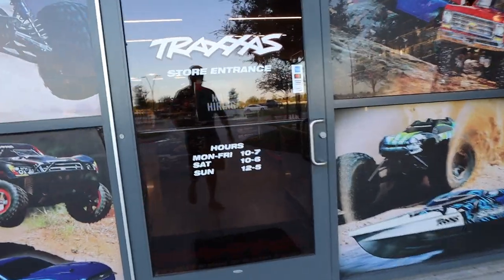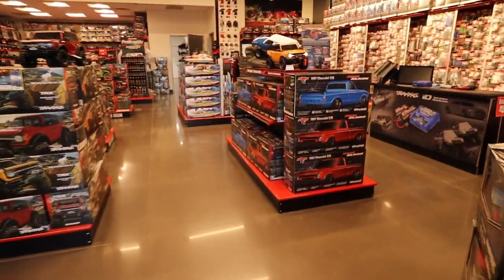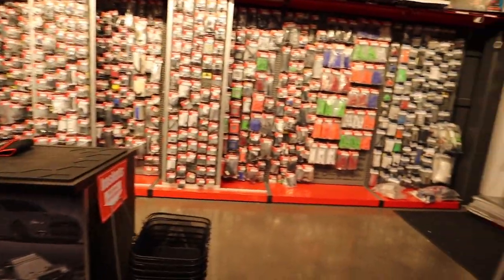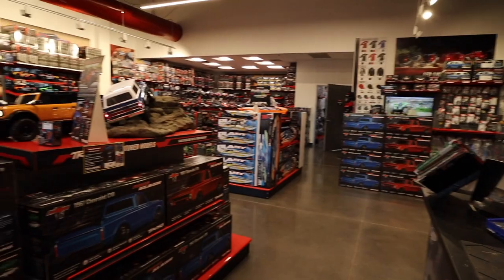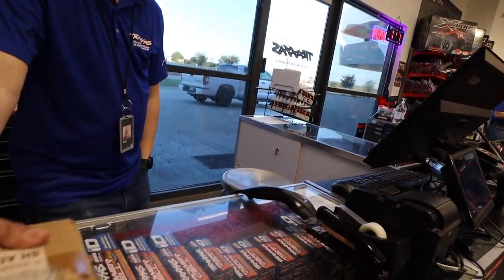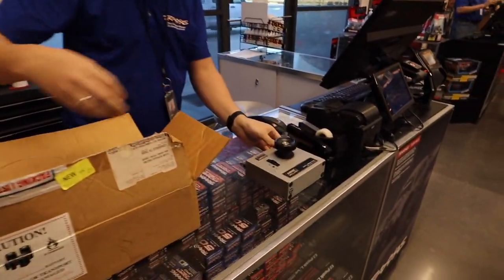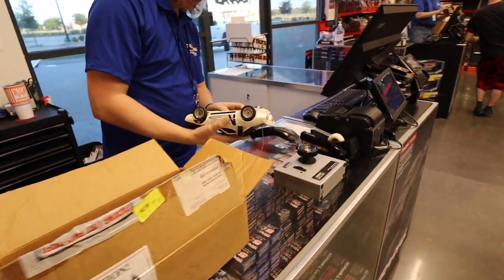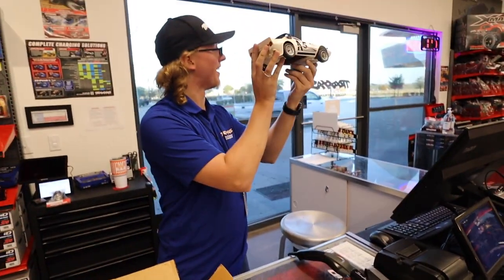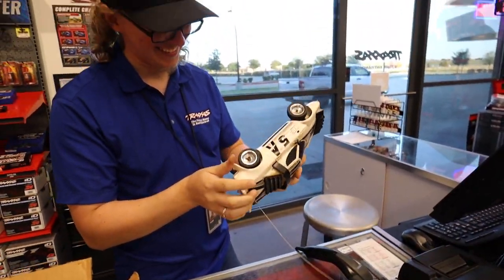We're here — hopefully they don't sniff us out early. We walked in, I asked about the LaTraxx power-up, and — dang it — they already knew what it was. They had already seen the video. As soon as I got out of my truck, he knew what it was; he saw the video as soon as it published. They sniffed it out, guys. Sorry, we tried.